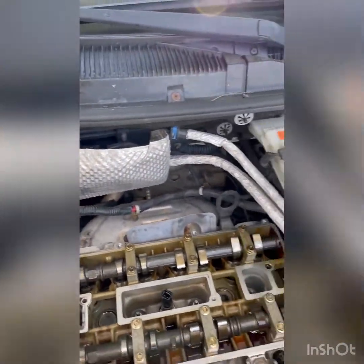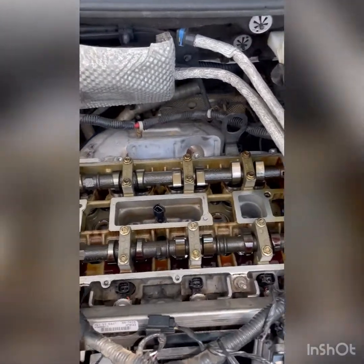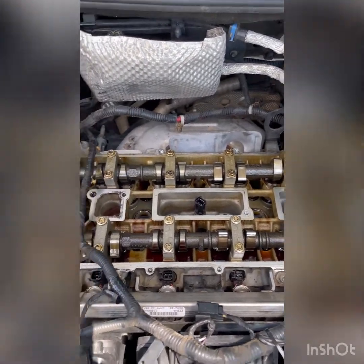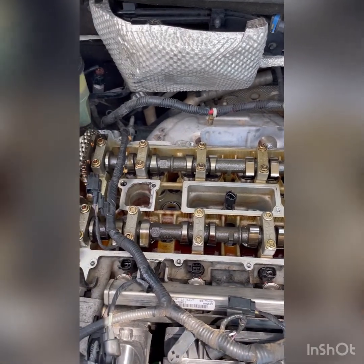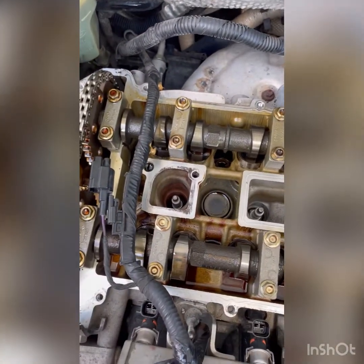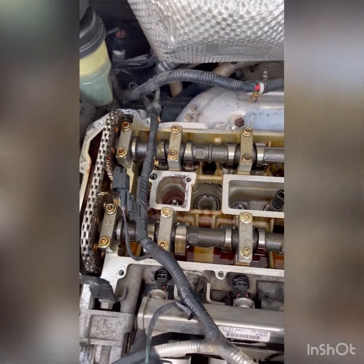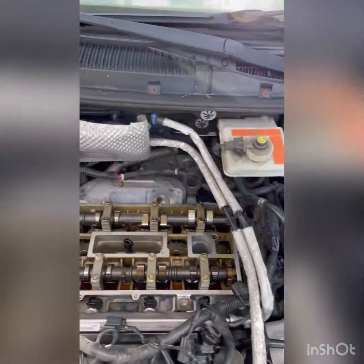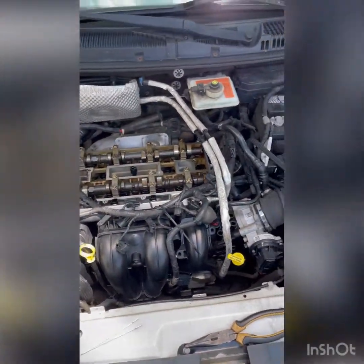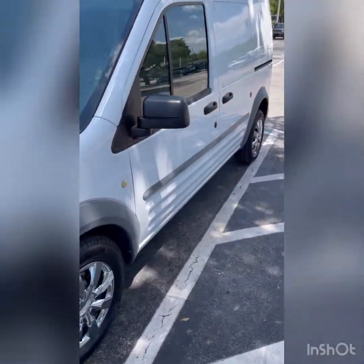Hello everyone. As you can see, I'm working on replacing spark plugs and coils. The reason why I removed the cover and gasket cover is I had a broken spark plug. First of all, this is a 2012 Ford Transit Connect — you can see the vehicle right here.